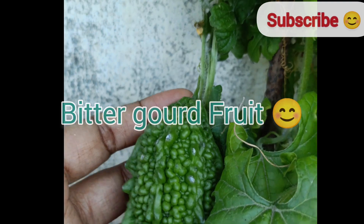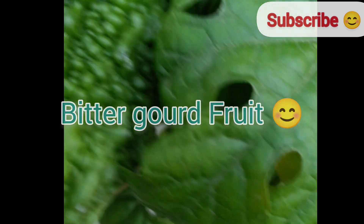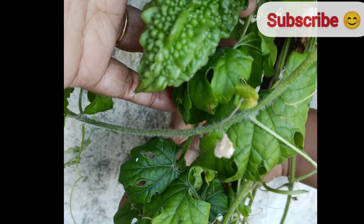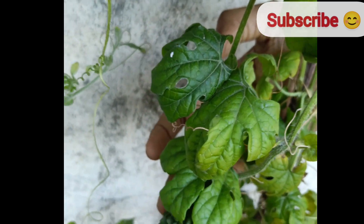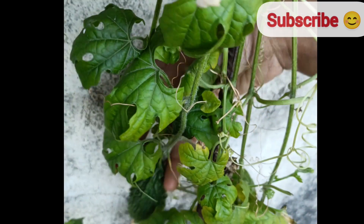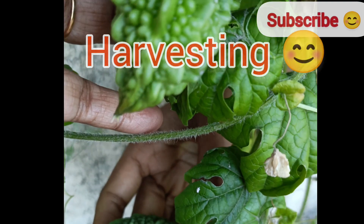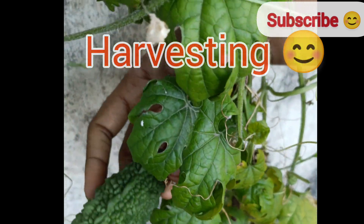Regarding pruning, remove any dead or damaged leaves and stems to improve air circulation. After two months, bitter gourd reaches harvest size. Harvest when they are still green, firm, and about four to six inches long. I harvested two bitter gourds from my plant with plenty of joy and happiness.